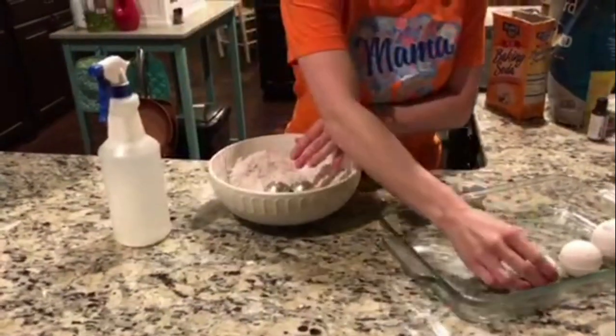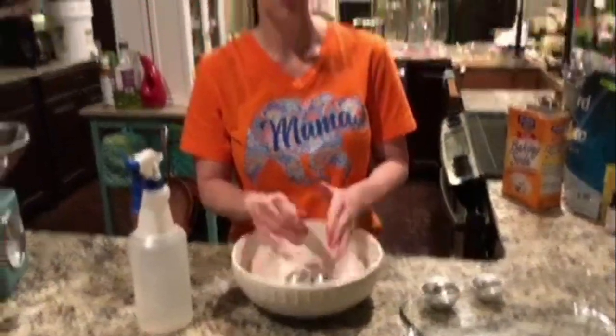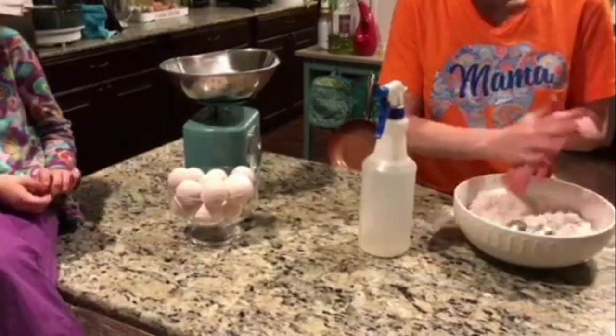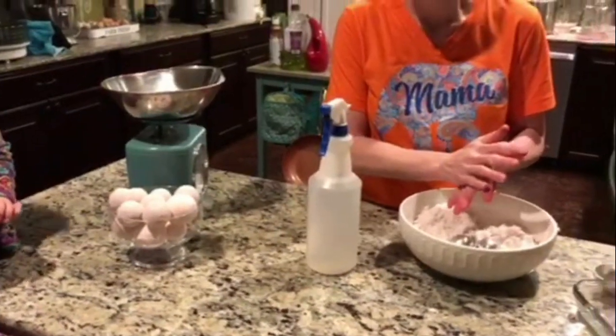I'll keep going with this until all of my mixture is done. I'll store them and they'll be ready to use tomorrow. Happy homesteading!